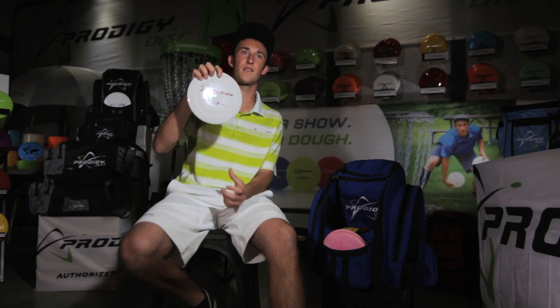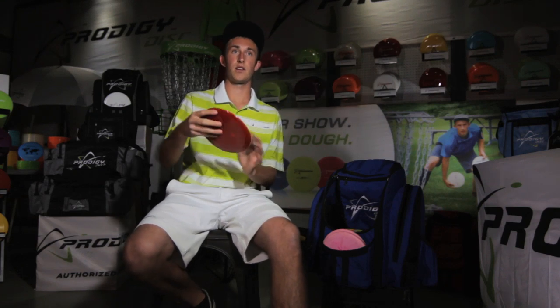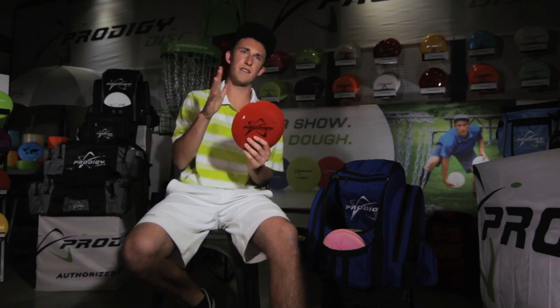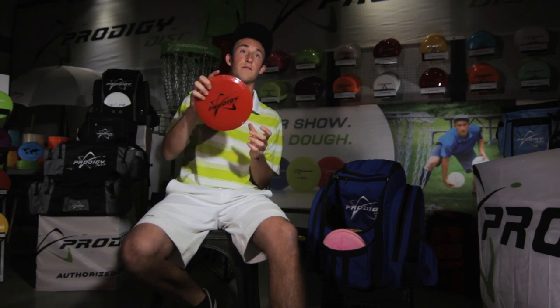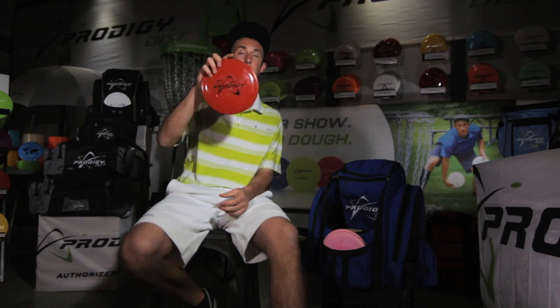Now on to my fairway drivers. I try to keep my bag as simple as possible, so I don't have any D4s. I only have F2s and F3s. Starting with the F2s — this one is the 400 series F2.